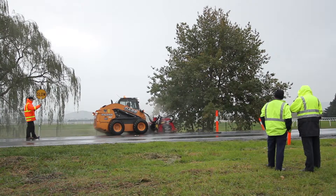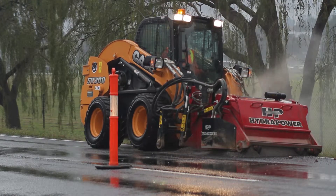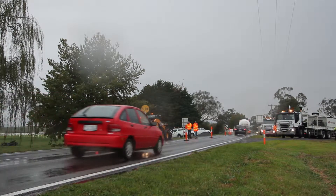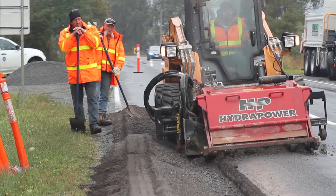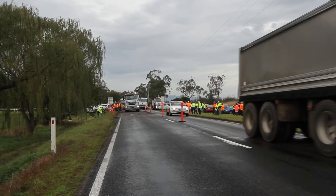The works we're undertaking here today are on an ad hoc basis, so where we find a failure or where we're invited to repair a failure could be anywhere in the state. In this particular case we're at Yarra Glen working for VicRoads, but we could be working for shires or municipalities anywhere in the state.